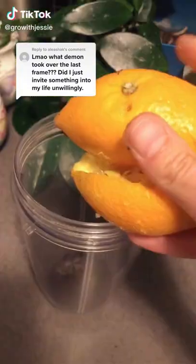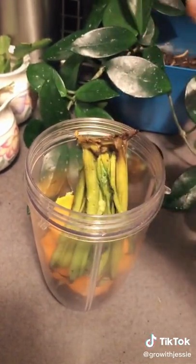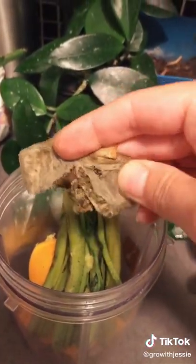If you want to make your own plant food, grab some coffee grounds, orange peel, any root you have in your fridge — I used beetroot — and some tea from inside your teabag.